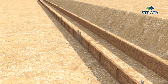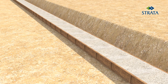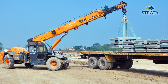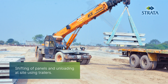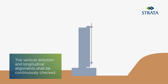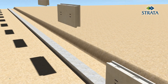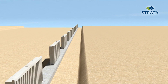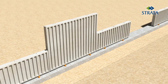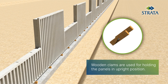The formwork for the leveling pad shall be fixed and concrete shall be placed within the formwork. The vertical direction and longitudinal alignments shall be continuously checked. Wooden wedges are used to align the panels in position and ensure they maintain the correct line. Wooden clamps are used for holding the panels in an upright position.